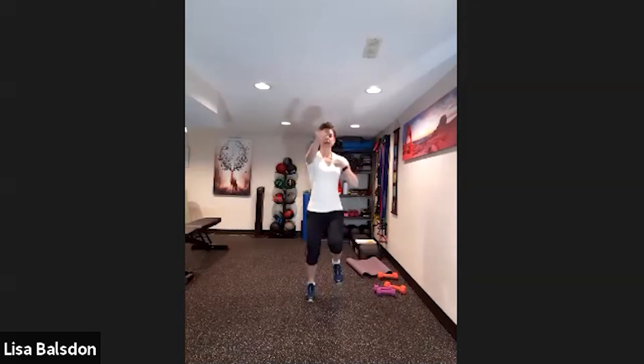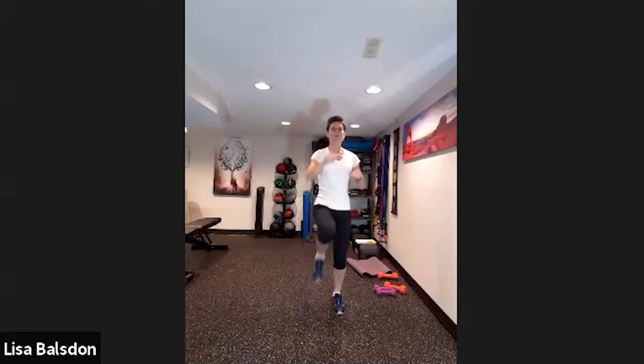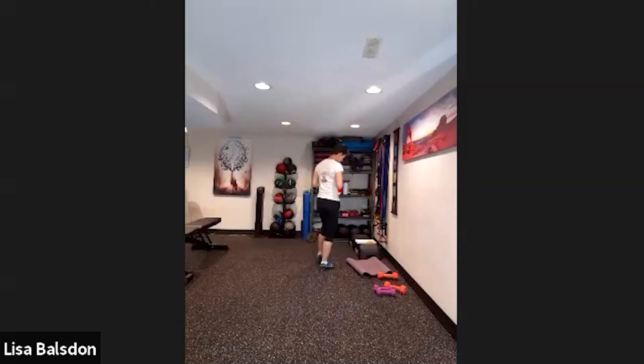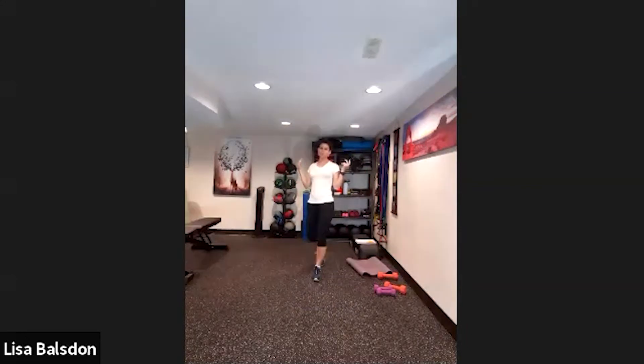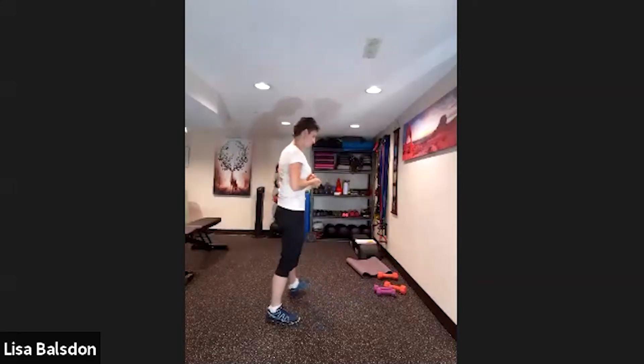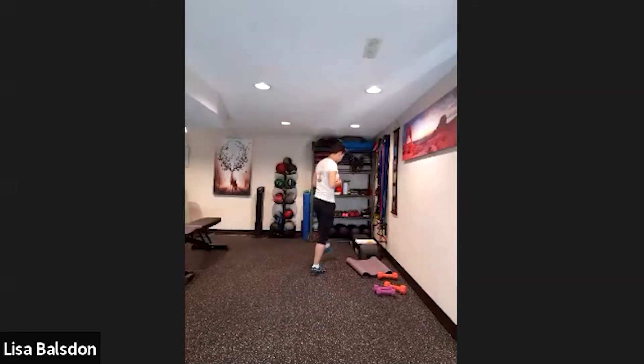Next, forward punches with a little jogging on the spot. If you want to bring the intensity down, you can do almost like a high knee, no-jumping type movement with punches to the front. If you're ramping up the intensity, go faster and more intense. Find that happy medium for yourself.